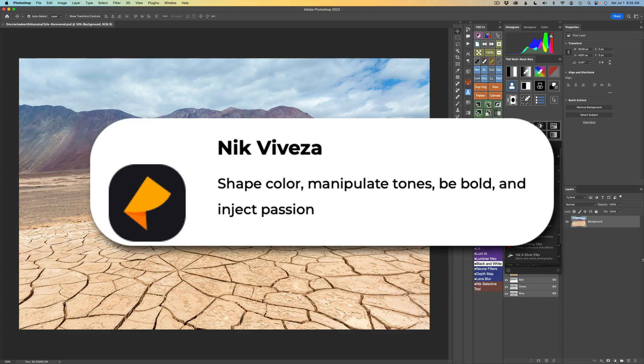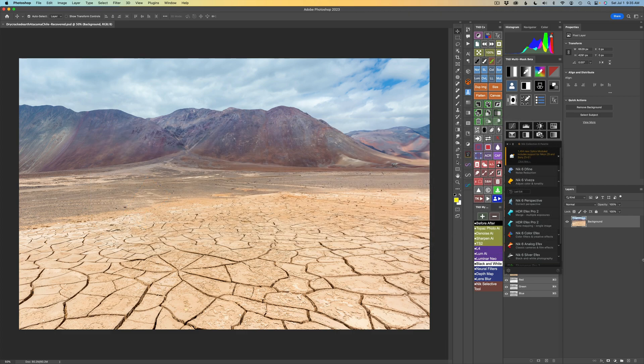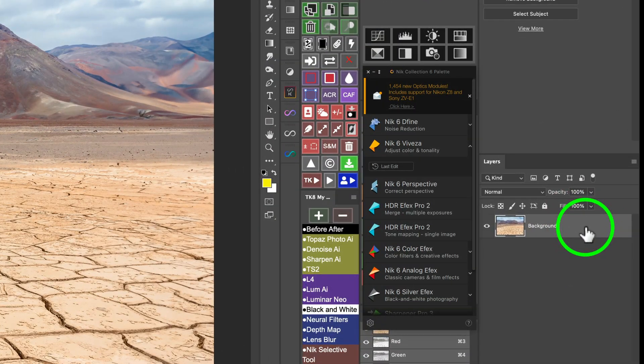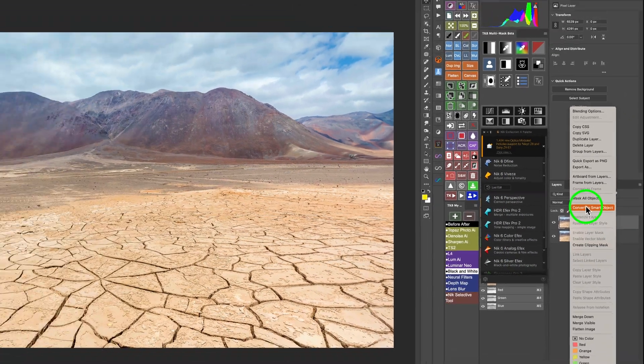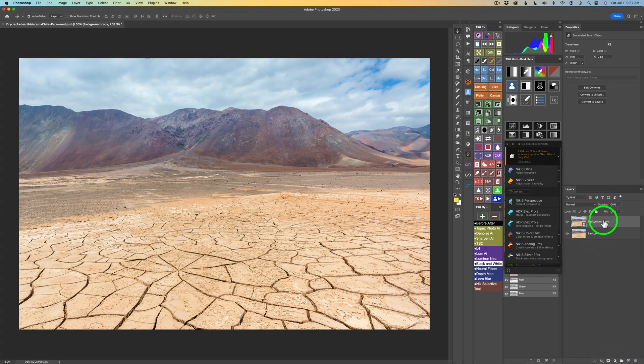Now I know a lot of us like to use smart objects when using third-party plugins for Photoshop, and normally what you'd have to do is duplicate your layer or stamp all your layers together — like do a Command or Control J to duplicate your background layer, then right-click and convert to a smart object. You don't have to do that with the Nick Collection. I'll show you. It's very simple.